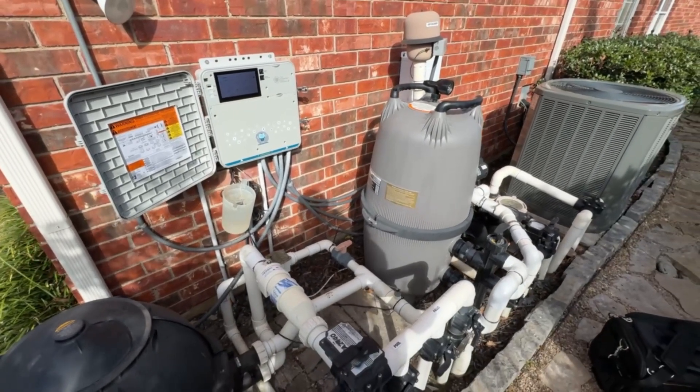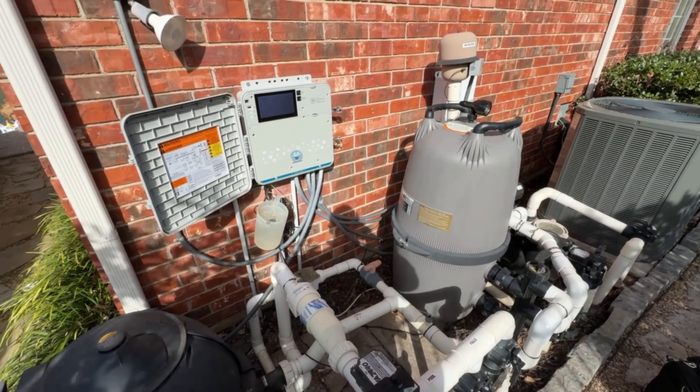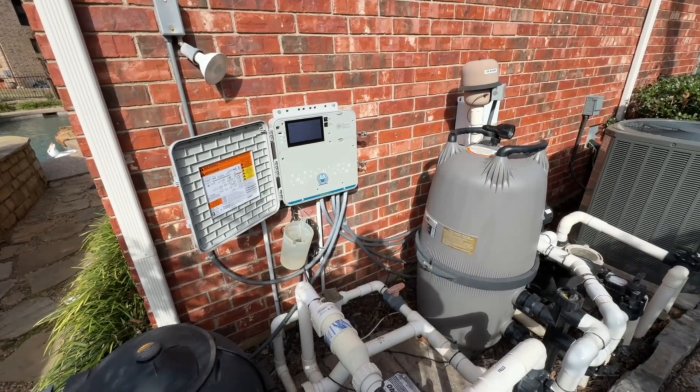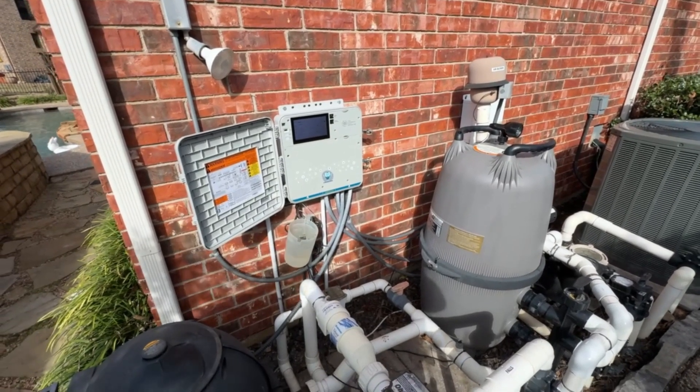runs off air temperature — it does not run off water temperature, it goes off ambient air. I want to make sure you don't get a false reading from anything that can create extra heat around it, like being in the sun, up against a brick wall, or anything like that.